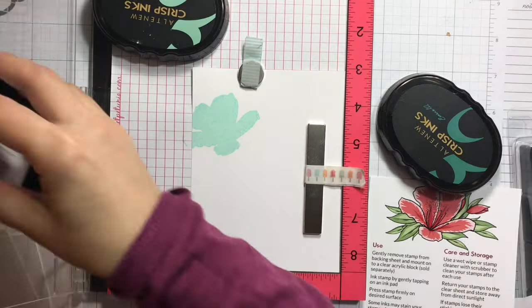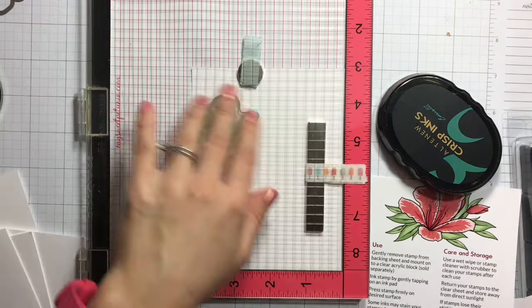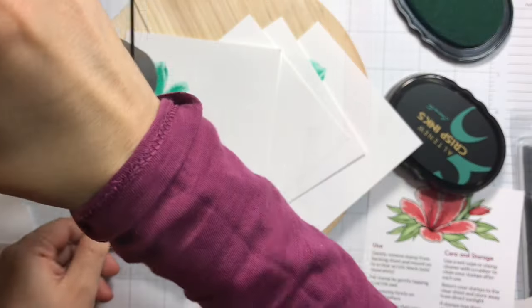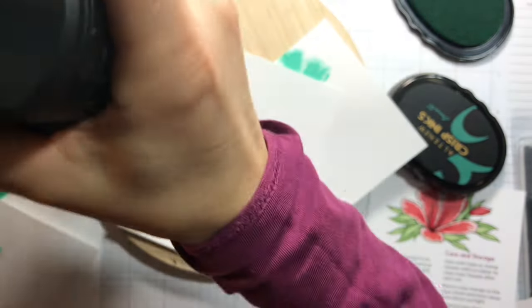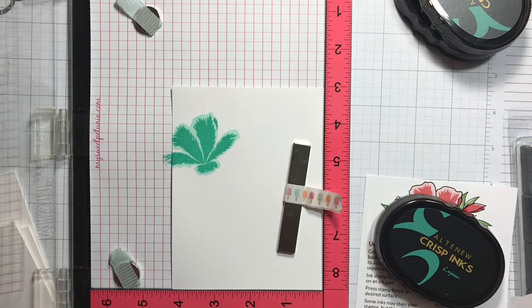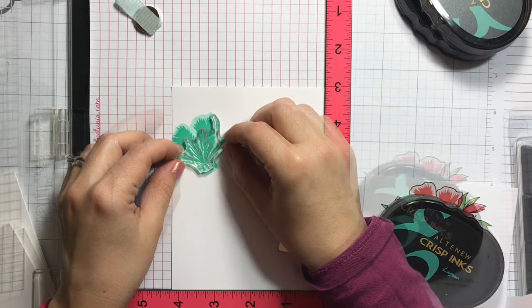I'm going with the second ink from Altenew which is volcano lake and I'm stamping that one twice. Then I stamp all of those and quickly dry the ink — not really heat setting but just drying. Again I'm going back into my Misti.